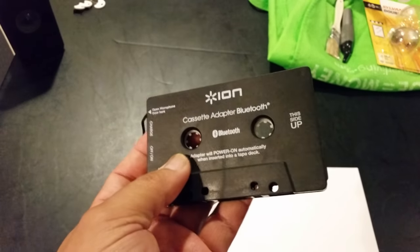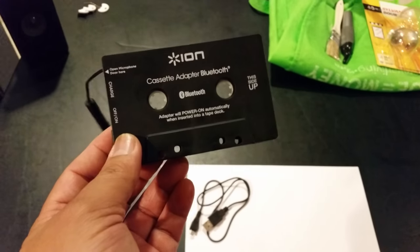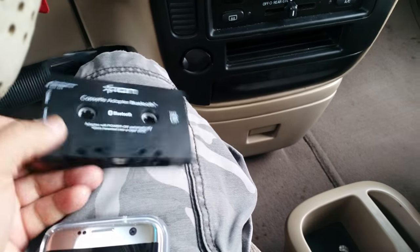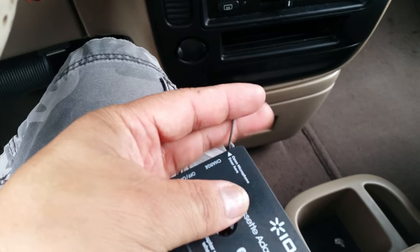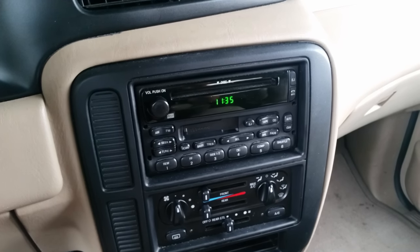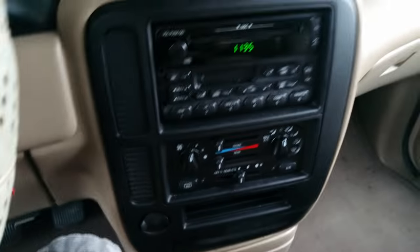Let's take it outside and plug it into my car so I can listen to my K-pop while I'm driving. We're in my minivan and getting ready to set up the cassette adapter Bluetooth. There's my old stereo — it still has no Bluetooth capability, but soon it will.